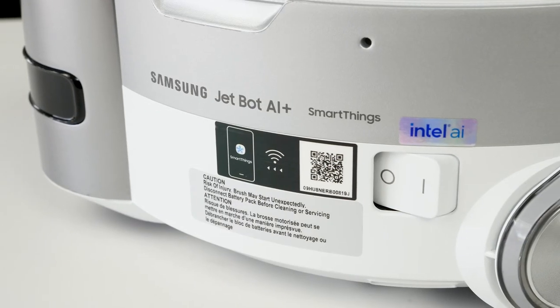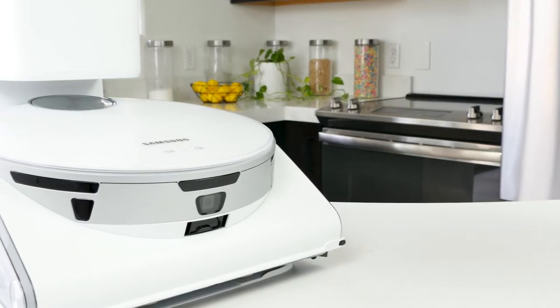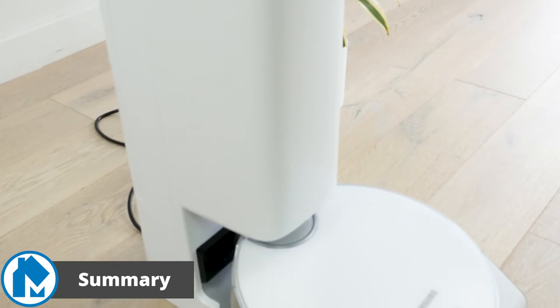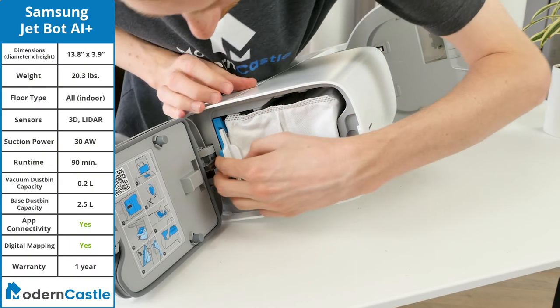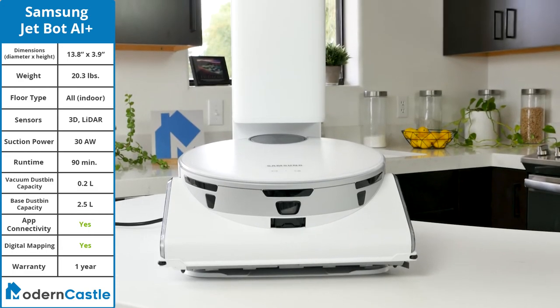Additionally, the Samsung JetBot AI Plus has a voice assistant that will notify you of the current status of the vacuum. If you want to adjust the volume, change the language, or turn off the voice completely, there are options to do so within the app. The Samsung JetBot AI Plus is a robot vacuum with self-emptying capabilities. It comes with a clean station that can automatically empty the vacuum's dustbin, reducing overall maintenance and allowing for extended cleaning times and less hands-on experience.